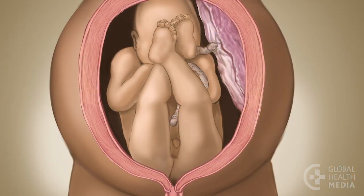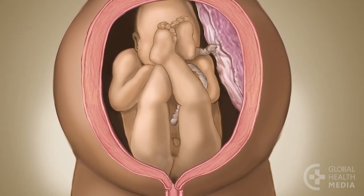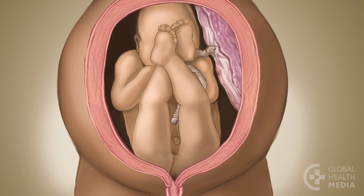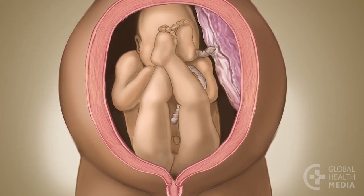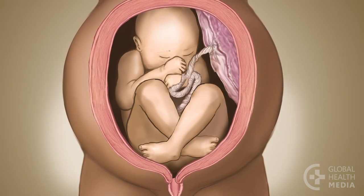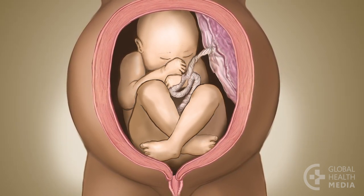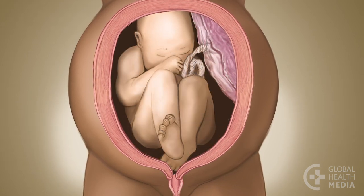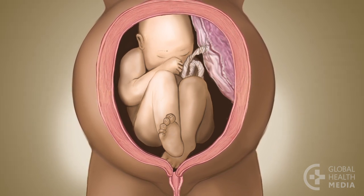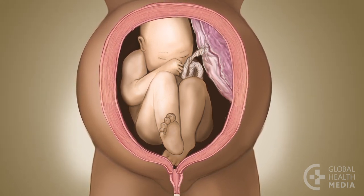There are three different breech presentations. In a frank breech, the buttocks present first and the legs are straight up — this is the most common presentation and the easiest and safest breech to deliver. In a complete breech, the buttocks also present first but the baby is in a sitting position with legs flexed. The footling breech presents with one or both feet first; this is less safe because the legs and bottom may pass through a cervix or pelvis that is too small for the head.